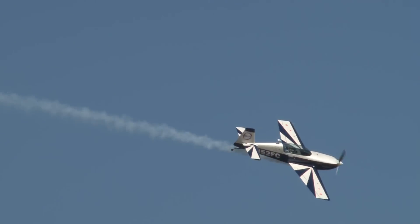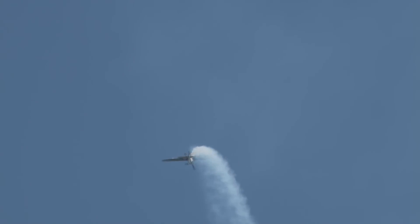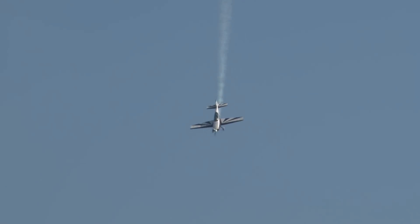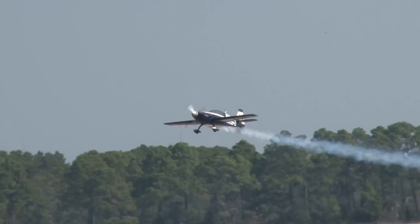Let's watch him do his version of the super slow roll in the Alon Extra 300. It takes a great deal of coordination of stick and rudder to make that happen. Perfectly done. We've seen a four-point roll, we've seen a slow roll, we've seen Jan Kalmer do an eight-point roll. This time, he's going to cut it in half with 22.5-degree stops, turning it into a 16-point presentation roll.